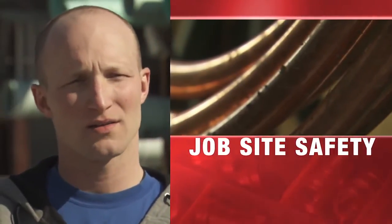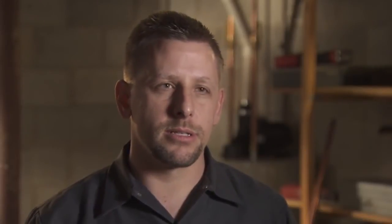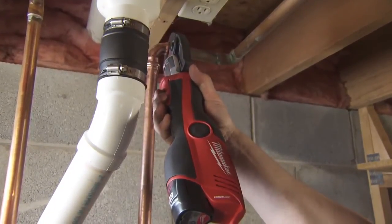Press tools make a safer work environment because you're not dealing with combustible gas. Press tools eliminate the need for bringing torches into buildings where you have loose insulation and paper backing that can easily catch fire while you're using a torch to solder copper fittings.